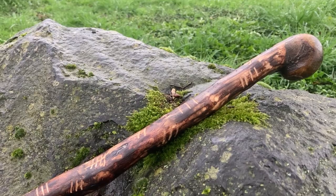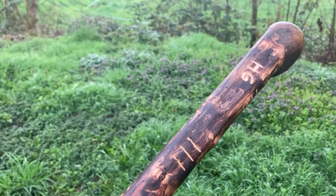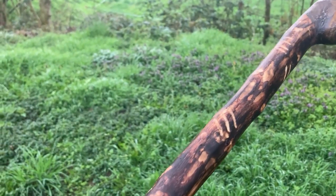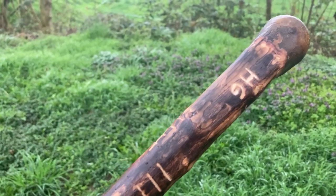And here you can see the notches for the fights. Monk McGinn is winning — he makes a notch for each victory or for each person he killed.